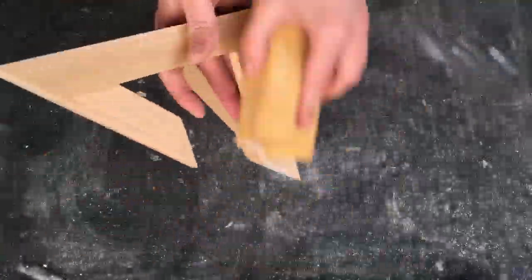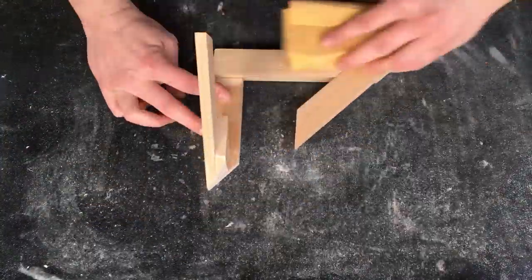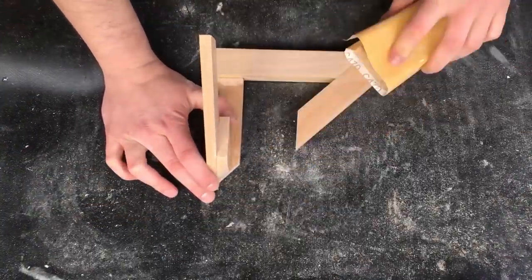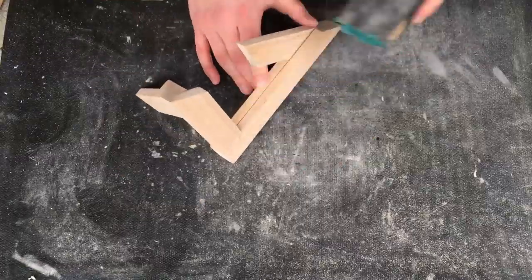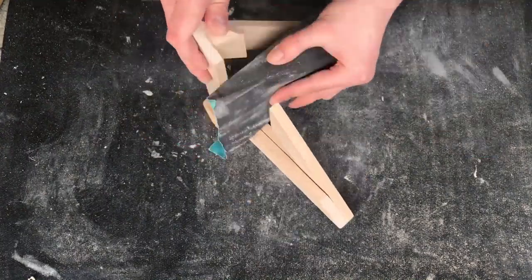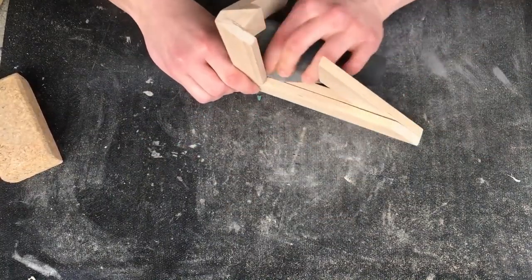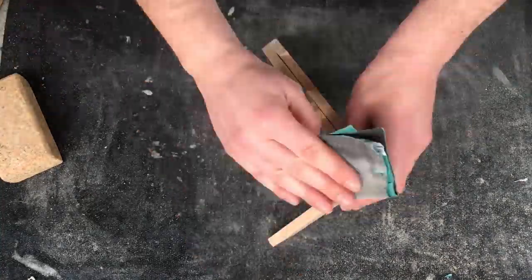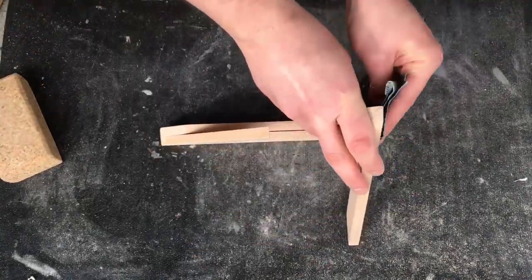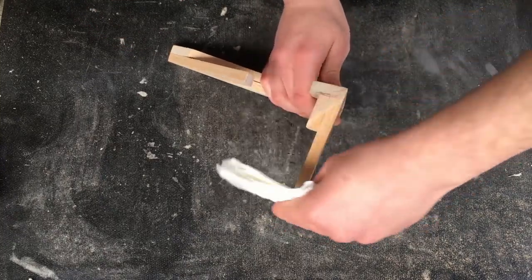After it was done I could finally start sanding. I started with 80-grit sandpaper and moved up to 320 grit. I sanded until it was as smooth as baby skin, and I couldn't keep my hands off it. Now I'm cleaning off the dust.